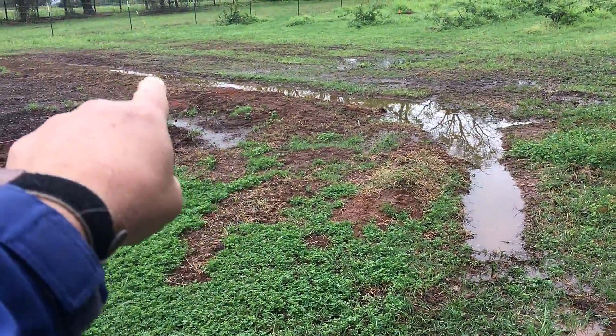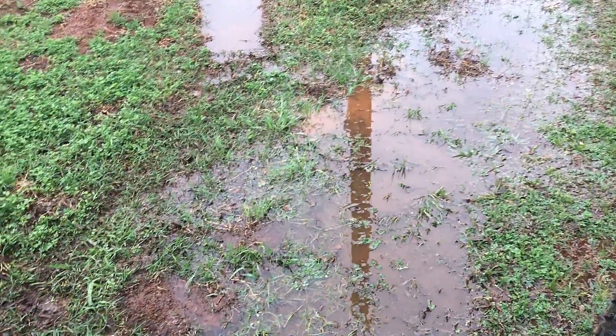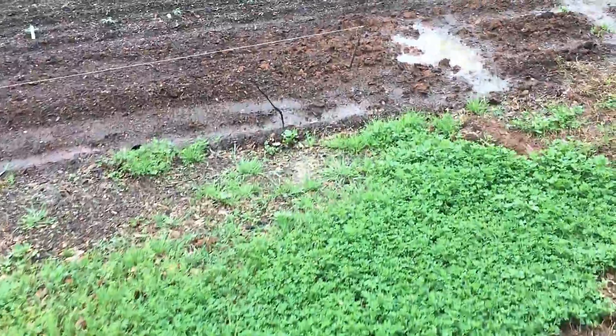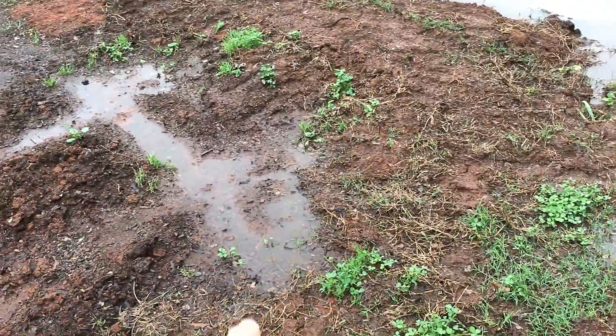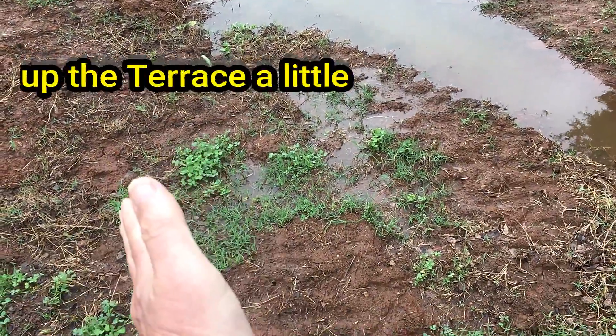The swale is doing what it's supposed to do. Water is coming around the swale and through here — it's kind of puddling up here, but it's not in my garden, so that's good. Let's come over here and look. It looks like some of this may have come over here into the garden, so I need to come in here and dam this up.